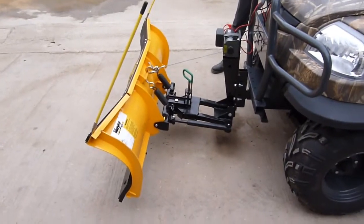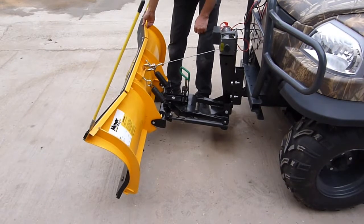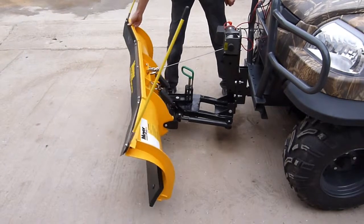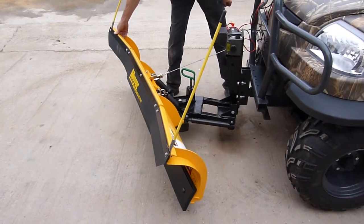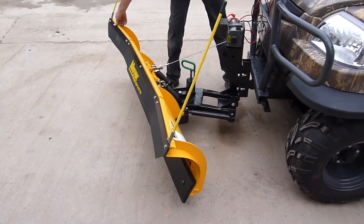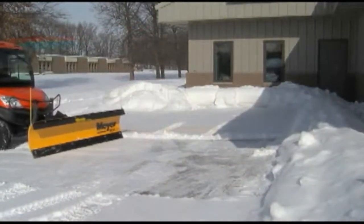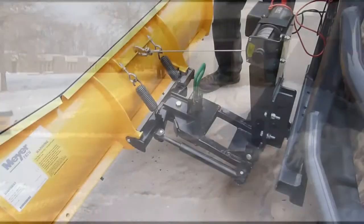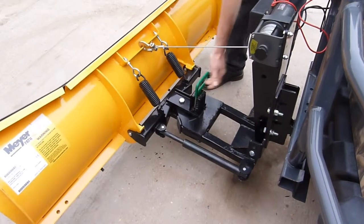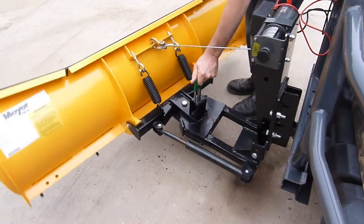Angling the blade from left to right can be automatic using Meyer's patented self-angling system. When pressure is applied to the left hand side of the blade, it presses against the spring pressure and locks in place until the pressure is released when you either lift up or reverse away from the pile. The Path Pro plough can also be manually locked in any one of five positions, to the left or to the right.